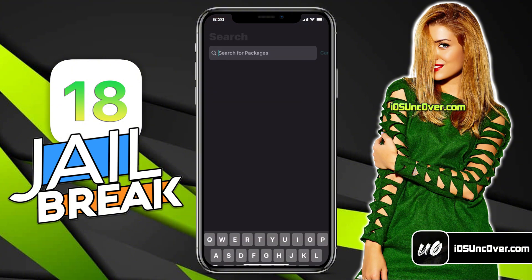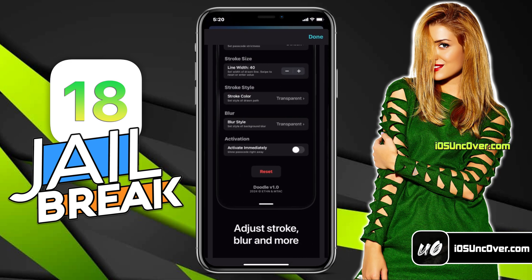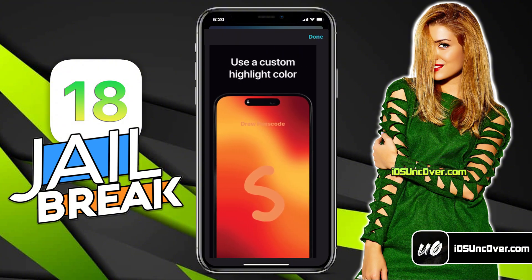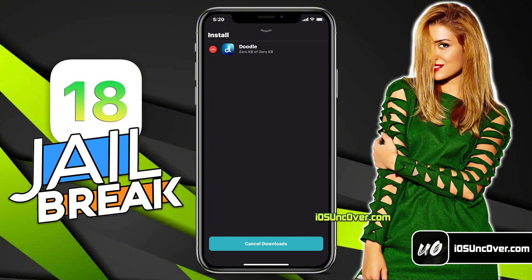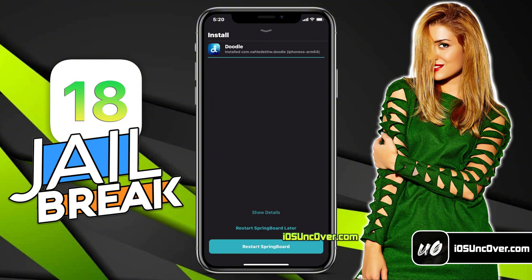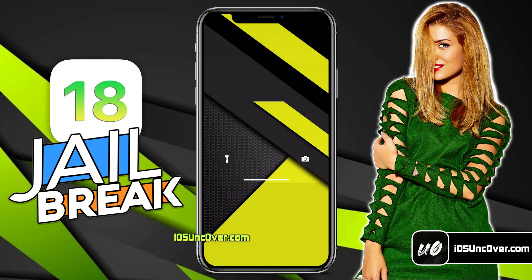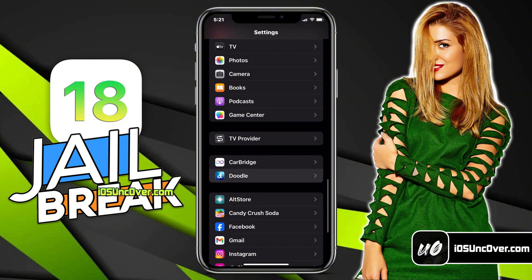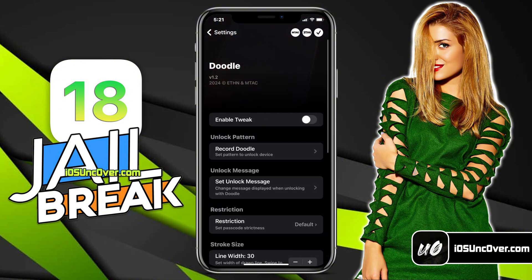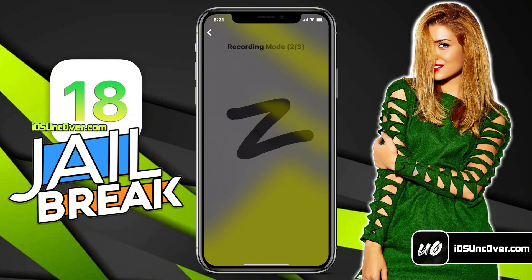Let's install some tweaks. Here I will be installing a tweak called Doodle. Doodle gives you the ability to set a custom drawing as your passcode and unlock your iPhone in style. You can use this to impress your friends and show off your jailbreaking skills. Just go ahead and install the tweak by clicking on the get button, then wait for it to download the tweak.